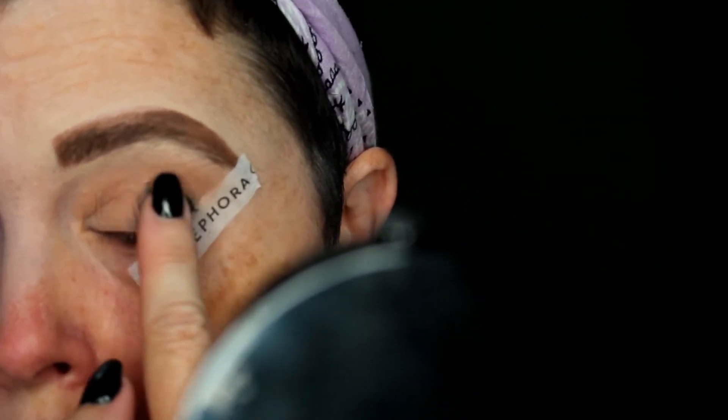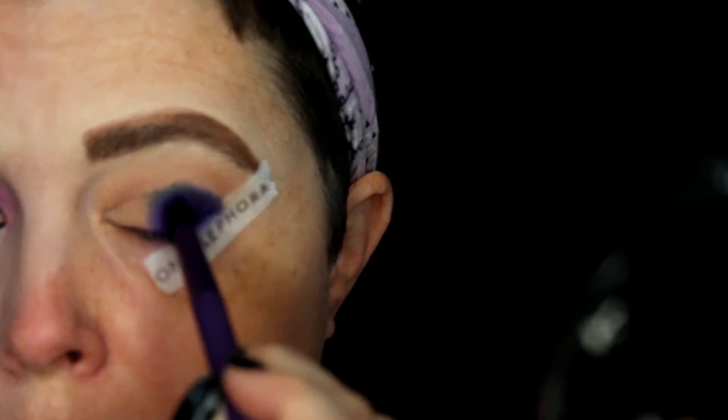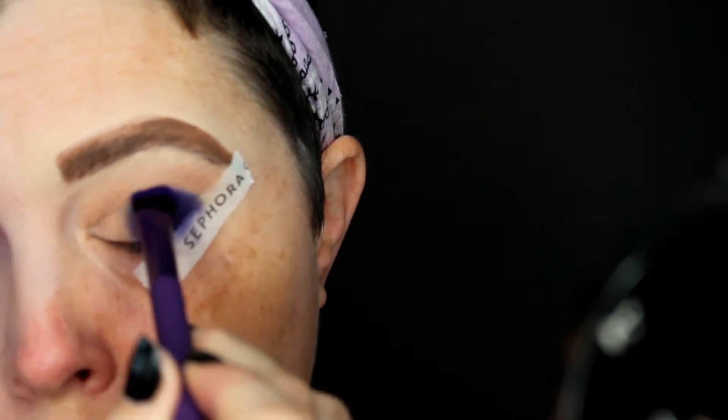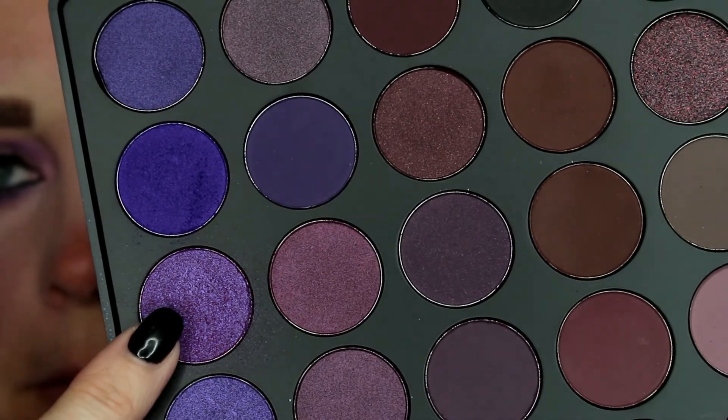I'm going to take this purple shade from the 35P palette and apply it right over the Laura Mercier Caviar Stick in Tuxedo, using an angled brush and really packing that product in. Throughout this whole video I will be using the 35P palette. Then I go in with another lighter shade of purple.